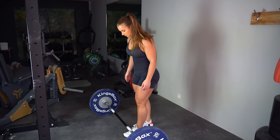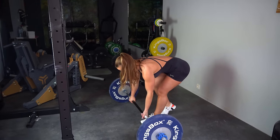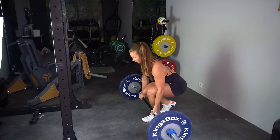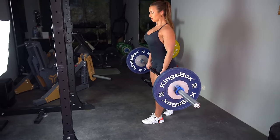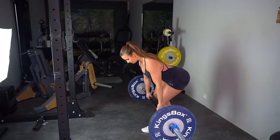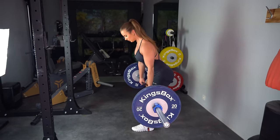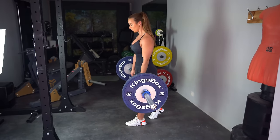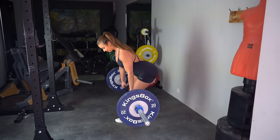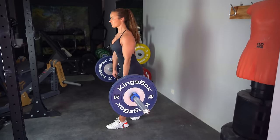Here we have the single-leg version of the regular Romanian deadlift. Instead of placing both feet in a hip-width stance, we are placing one leg slightly behind us — this doesn't need to be a big step, just a small step is fine. Make sure you're in a comfortable and balanced position. You can apply the same key focus points as explained in the previous exercise. Keep in mind the front leg is always the working leg; the other one is just assisting.